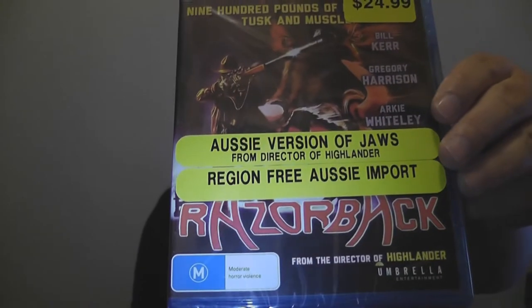It's time to unbox something a little Australian — we're gonna get our backs up with Razorback here. Normally I take all these stickers off, but I absolutely love what HMV did with this. I did not pay $24.99, but just read that: Aussie version of Jaws, region free, Aussie import. I was uber surprised to find this in an HMV.